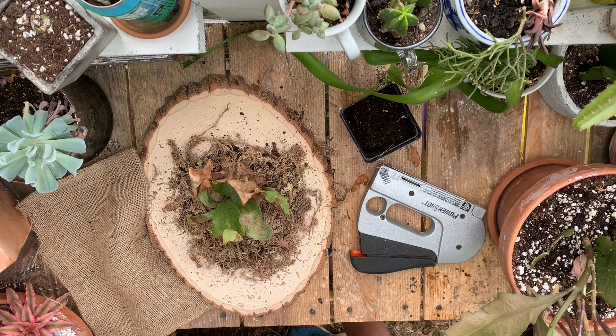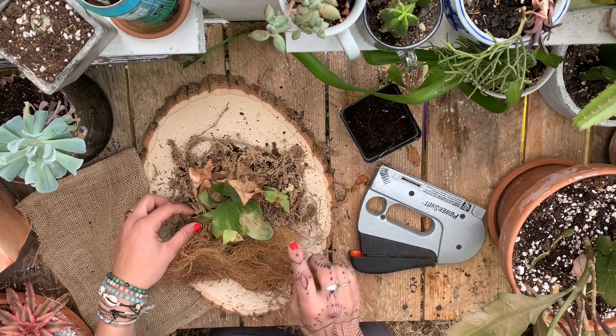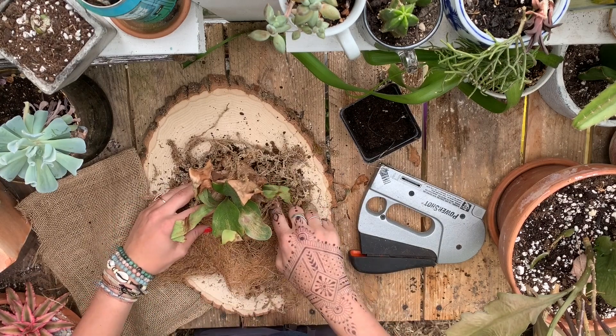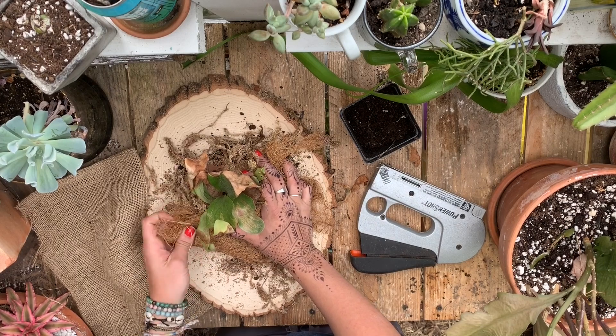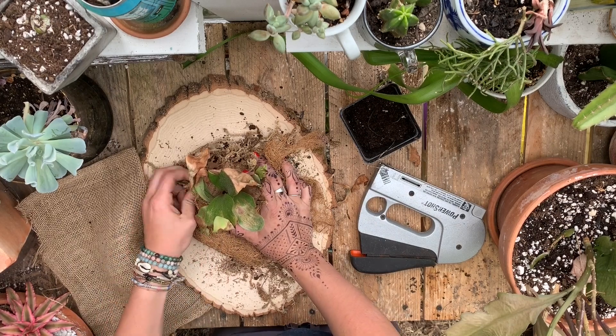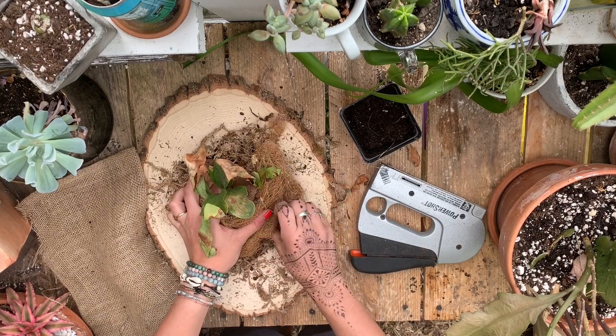Alright, that looks good. Under the burlap I'm gonna take some of this coconut coir, just so that I don't have lots of trouble trying to staple down the burlap right on top of this moss. I'm just gonna get it all nice and tucked in there.